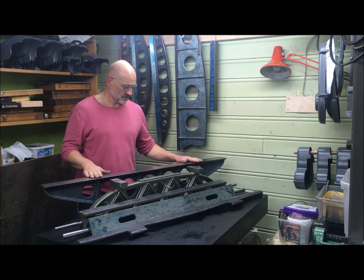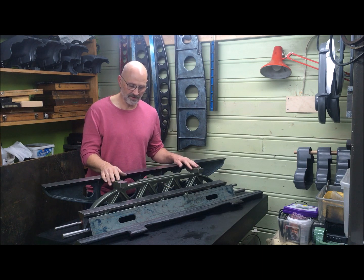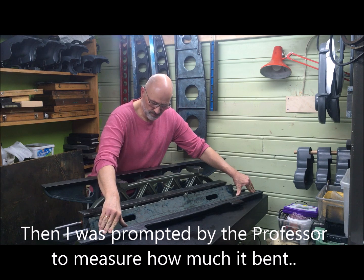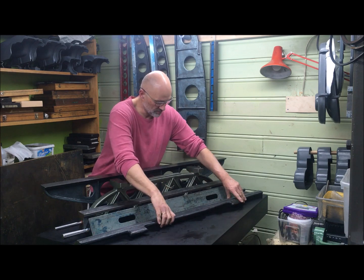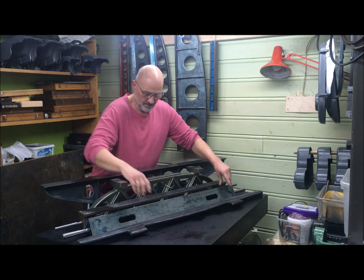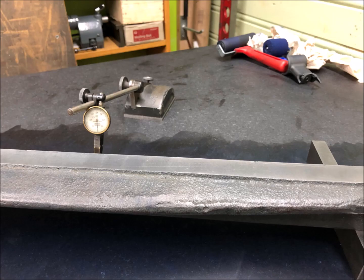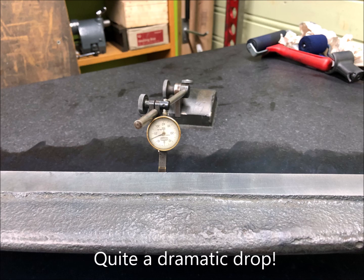A short video to explain a finding about how much bend there is in a straight edge, also called a test bar. The actual measurement results may not be of critical importance, but the effect is real. Be aware when using this type of straight edge so you do not get a false reading.